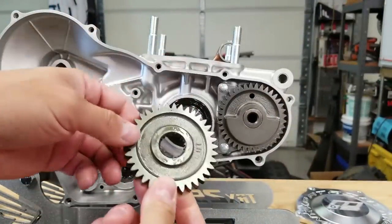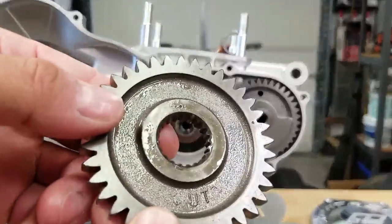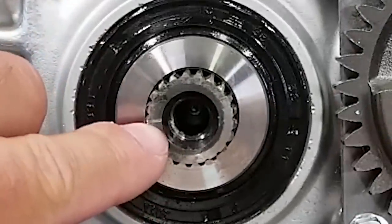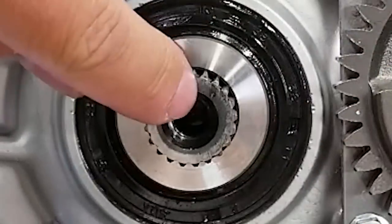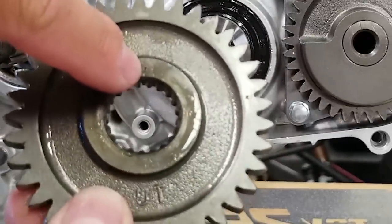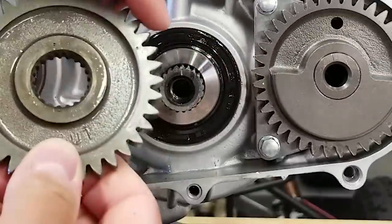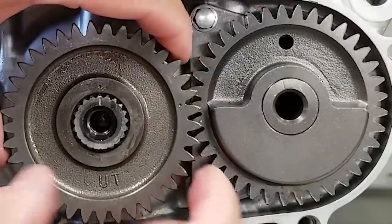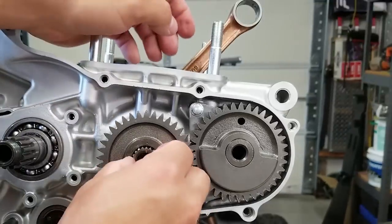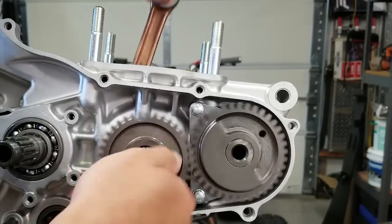Now we're going to put on our counter balancer gear. You can see it says 'OUT' on the outside so that portion is going to face out. There are two dimples on here - one right here and one right here. This one needs to be aligned with the little slash mark on the crankshaft. This is a Hot Rods crank so there's a slash mark instead of a dimple. You want to make sure that's aligned with the inner dimple, and then there's a mark on your counterbalance that needs to line up with the outer dimple. You can move it by hand to make sure everything's moving smooth - if it's not right, things aren't going to work correctly and the gears will bind up.